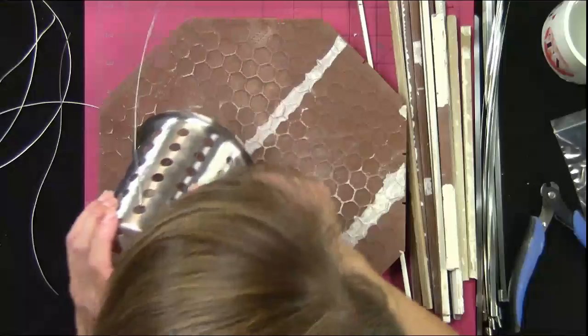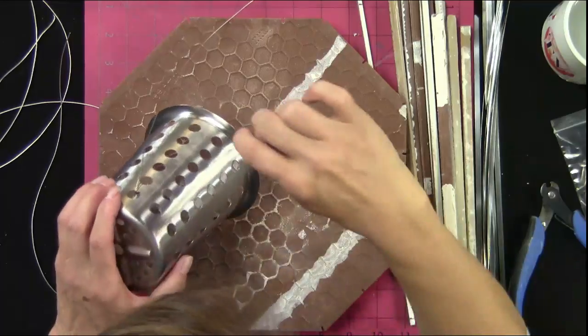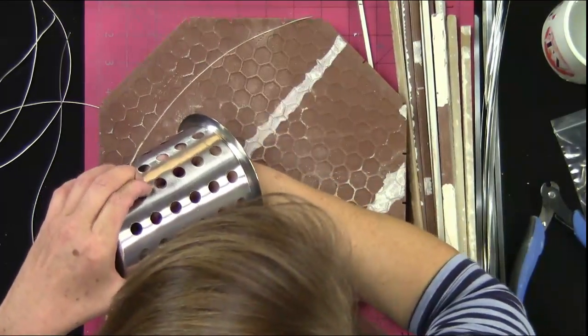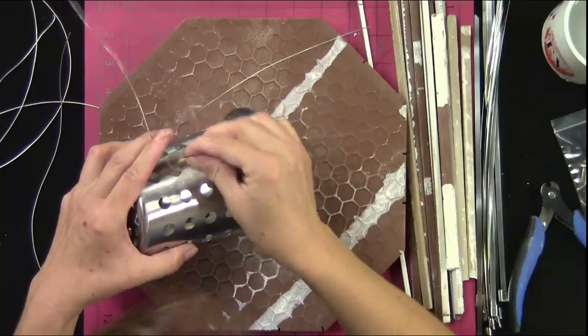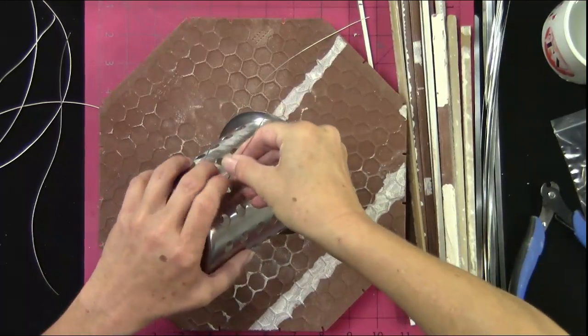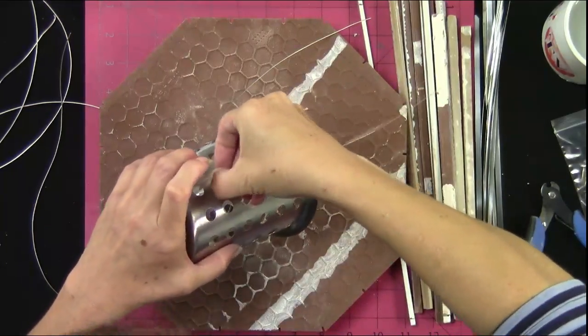What I'm doing here is starting by putting the wire through the top hole and then back around through the bottom, then folding it back over. This is not going to save your life on a cliff or anything, but it will be firm enough to hold the glass.